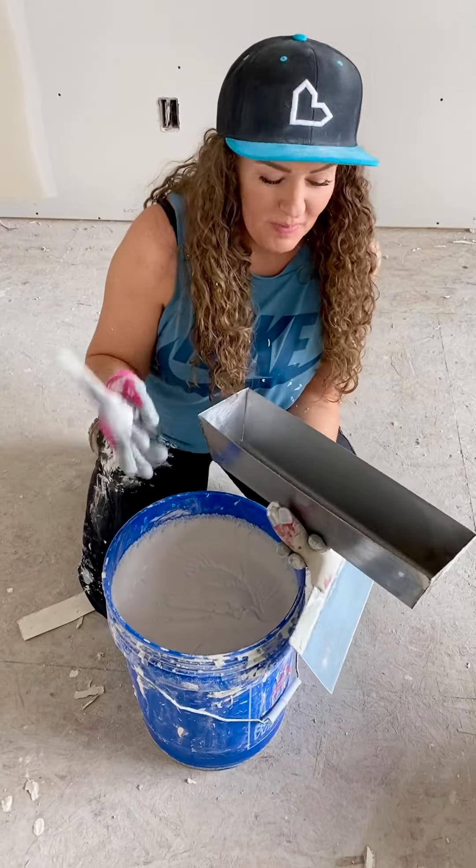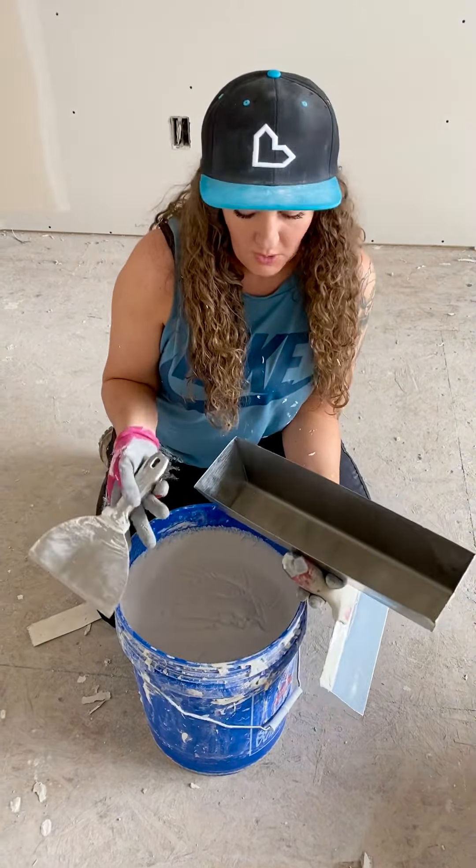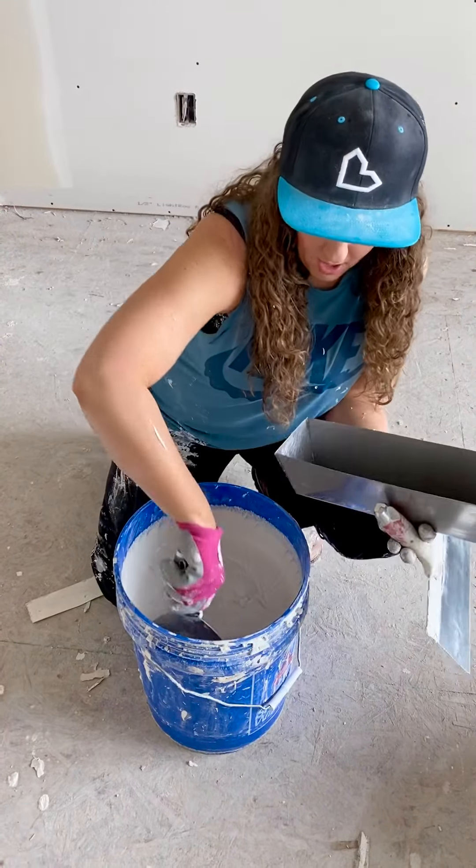I'm going to show you guys how I load my pan and how I use my knives and things like that. I had some questions about that. So this is plus three. I'm going to be coating corner bead, first coat, so I'm using pretty thick mud almost straight out of the box.